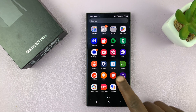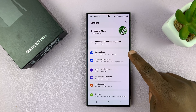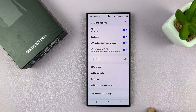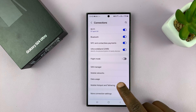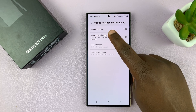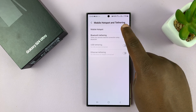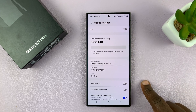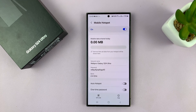What you want to do is go into settings. On the main settings page, go to connections, tap on that, and then under connections, tap on mobile hotspot and tethering. You should see mobile hotspot and you can turn it on from here. Or you can tap on mobile hotspot, get into the mobile hotspot setup page, and you can turn it on from here as well.